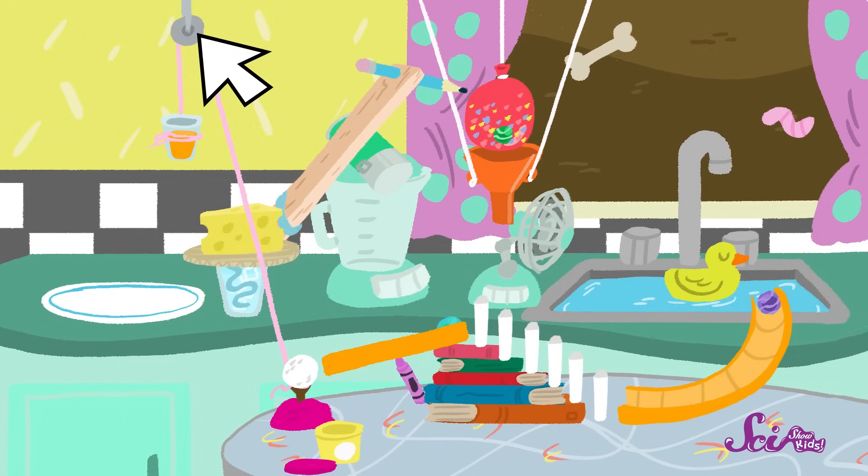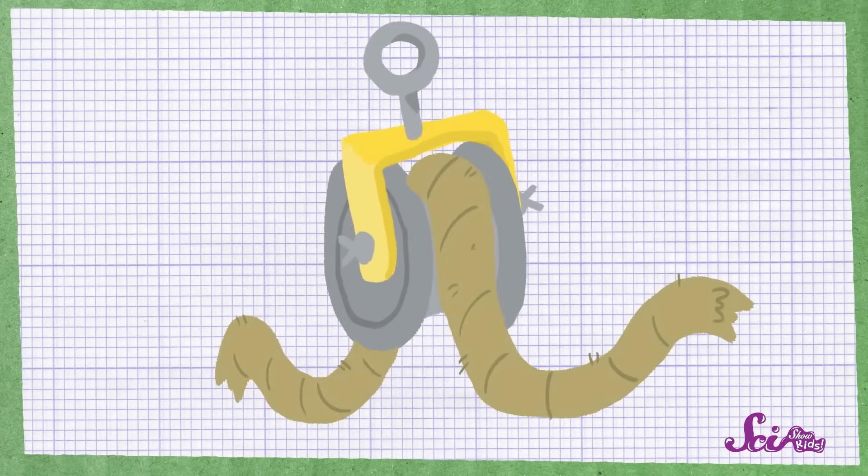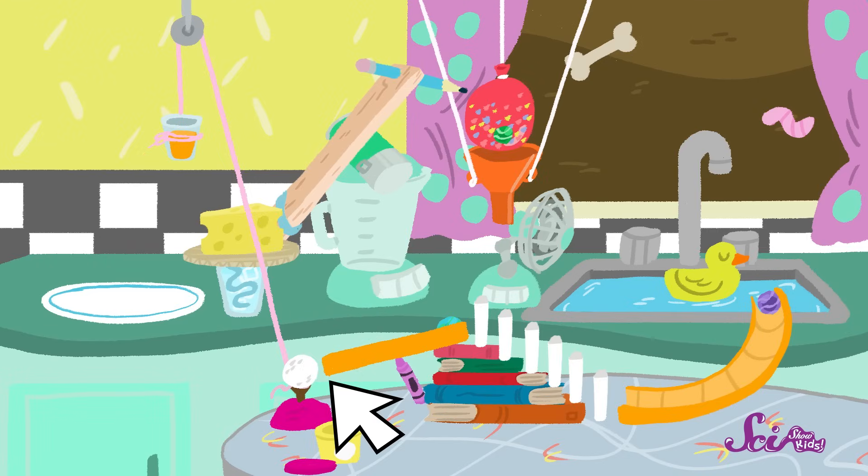That's the other simple machine we're using in our invention. A pulley is a wheel with a groove along the middle of it, where a string or rope fits in. Our pulley has a golf ball on one side, and a little cup of orange juice on the other. Squeaks loves orange juice. And now that we're home, it's about time for the ice to melt and release the string.